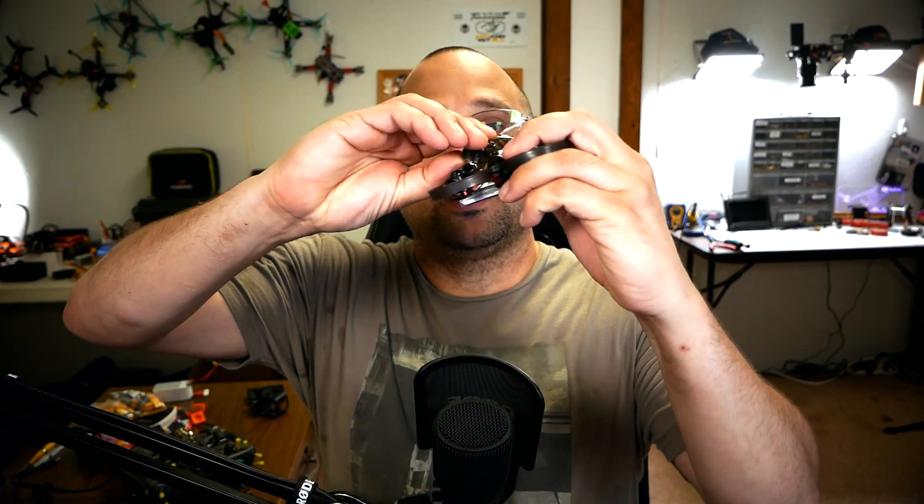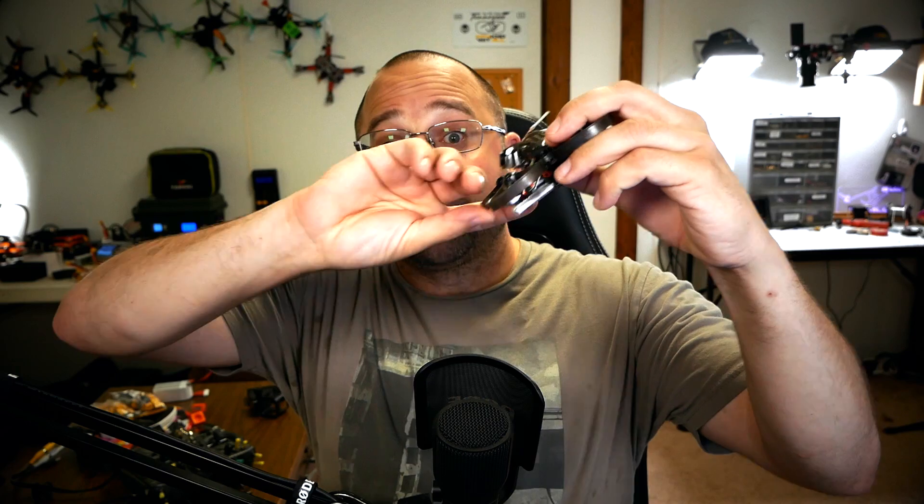You've got a quadcopter, you can fly it, it's got an arming mode, and you just want to get it ready to fly 3D. The first thing you're going to do is if you fly with up tilt, turn the up tilt way down. When you flip upside down, that up tilt is really going to work against you, especially when you're just learning. If you're on a frame like the Chameleon where the lowest up tilt is 20–25 degrees, you may struggle a bit. Start in the simulator.